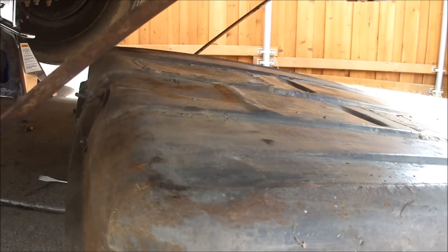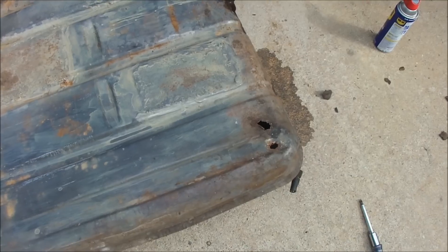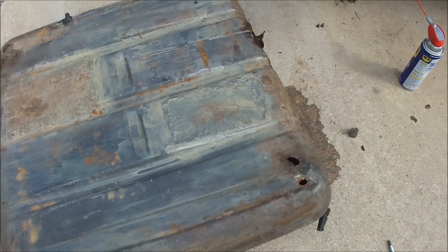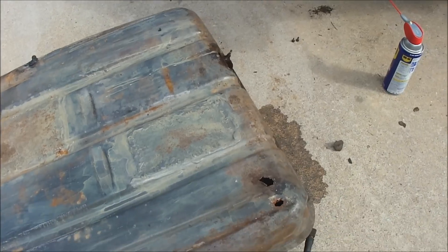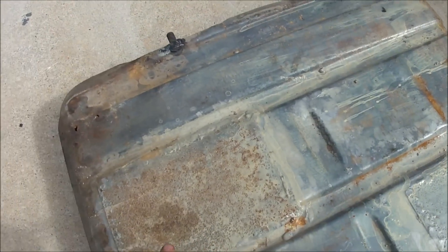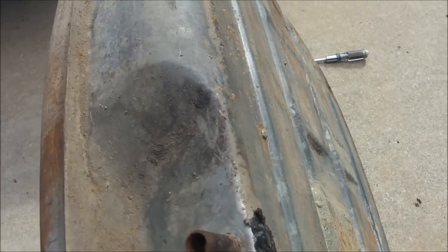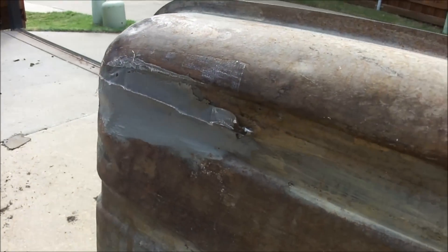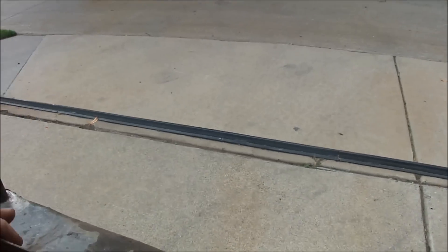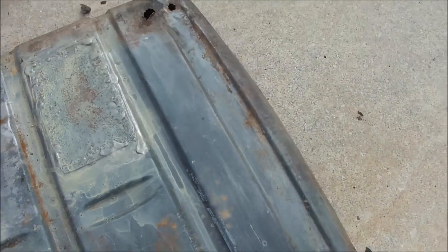New ones are like $400, so we'll see what happens. It looks like I'm going to have to find a used gas tank, or maybe drop the money on a new one — I don't know. There are two holes here, a patch here, another patch here, another two holes here, and my favorite one is the JB weld fix on the back. So yeah, I don't think this one's gonna work.